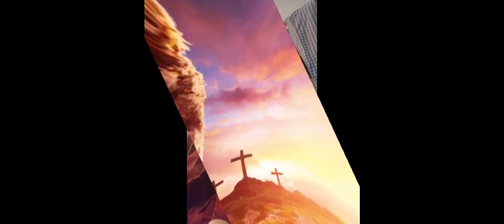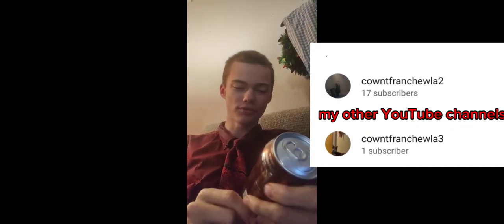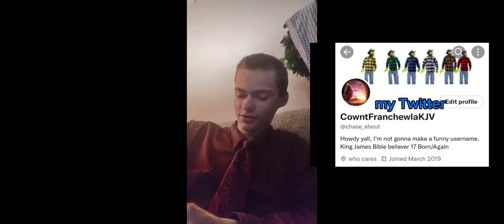Howdy y'all, welcome back to the channel. In today's video we will be trying Shasta root beer. Alright, let's jump right on into it.